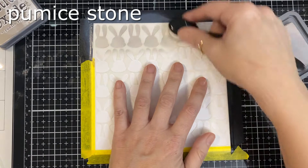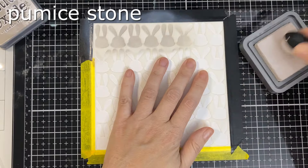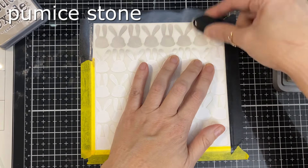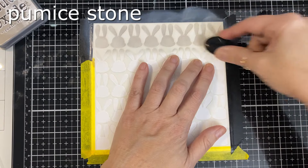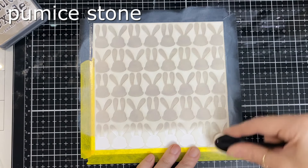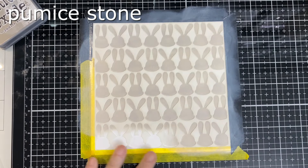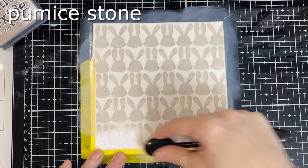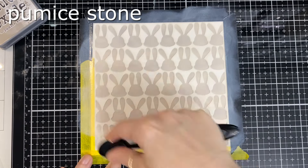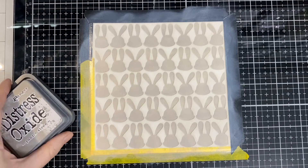I will speed it up and skip a bunch because this video was pretty long and I cut it down as much as I could, so you don't have to watch me do the whole stencil. This one has three layers: here is the bottom layer where you're building the little bunny faces, then the second part will be the ears, the inside of the ears, and the little nose, and the last one you'll be putting the little eyes on. Super fun!